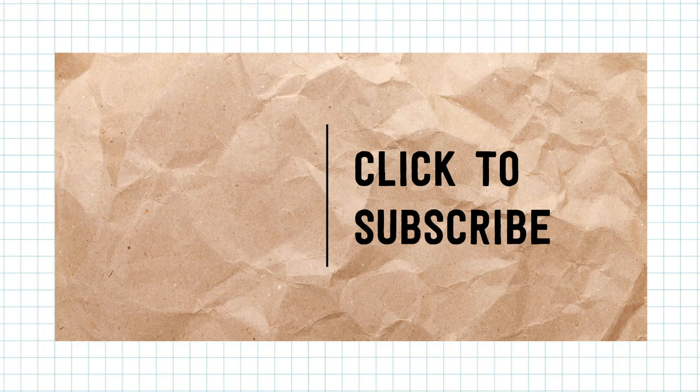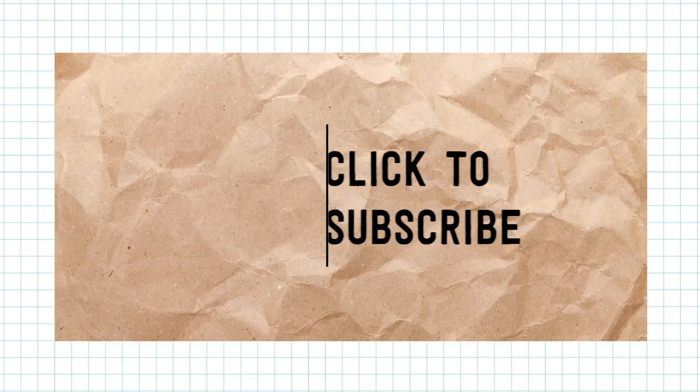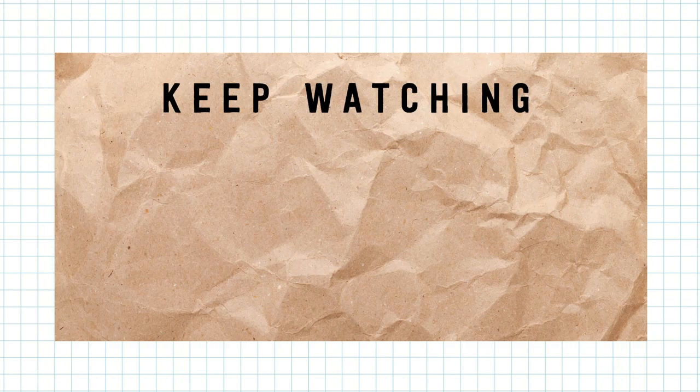Thank you for watching! You can find more inspiration on our Facebook page, Facebook groups, and Instagram. Don't forget to subscribe to our YouTube channel to stay up to date on our latest videos. See you next time!